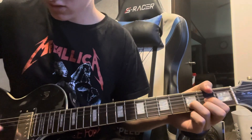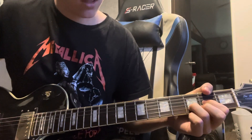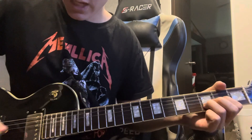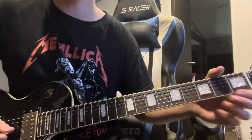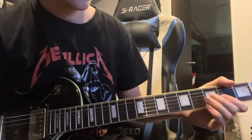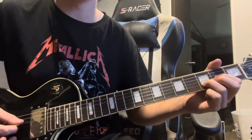Then you do the same with the D string — D, G, B, and then open G. But when you're going down you're doing second fret G and third fret B.